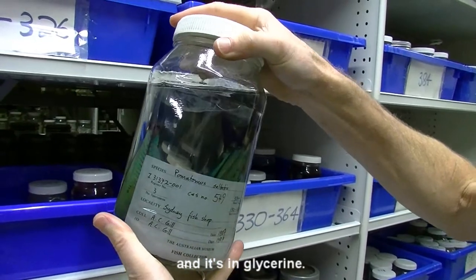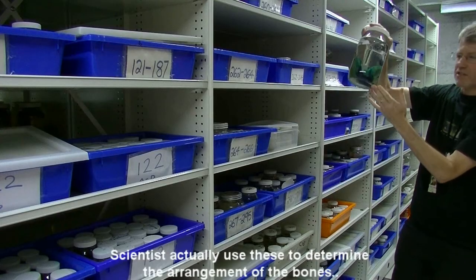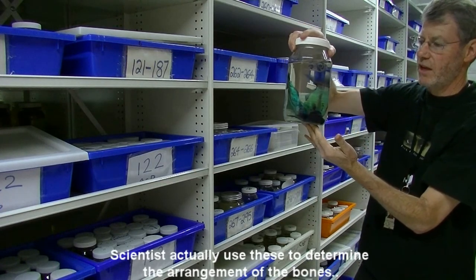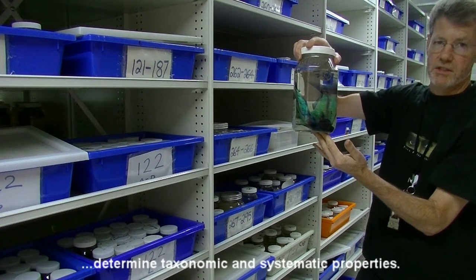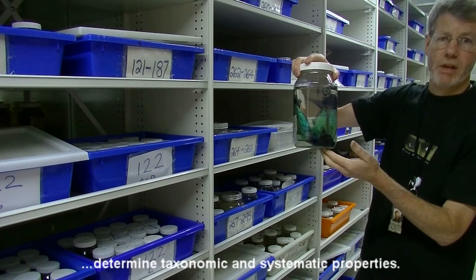And it's in glycerin. Scientists actually use this to determine the arrangement of the bones, the layout of the bones. And by doing that, they can determine all kinds of taxonomic and systematic properties — obviously the classification and the evolutionary relationships.